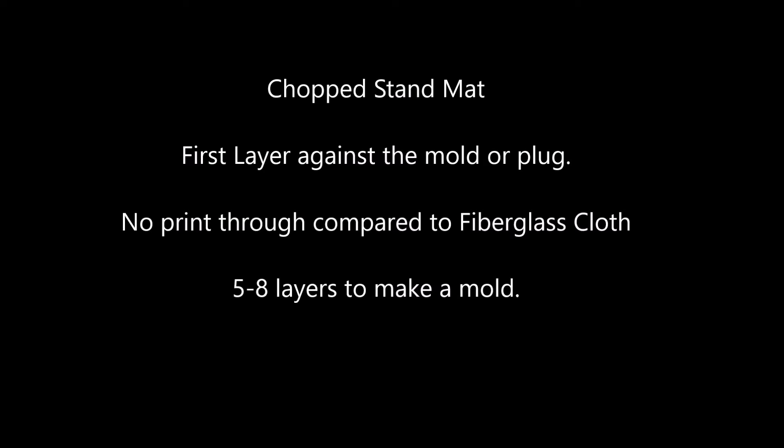Chopstrand mat is often used as the first layer when making a mold. It is the layer against the gel coat, which helps prevent print through. Print through is when the pattern of the fiberglass fabric is visible on the surface.